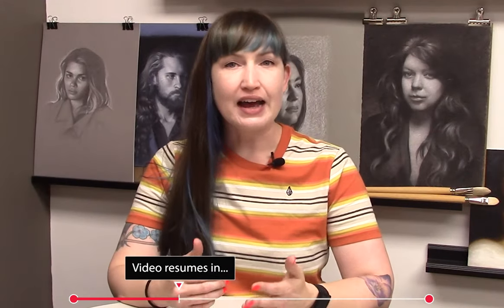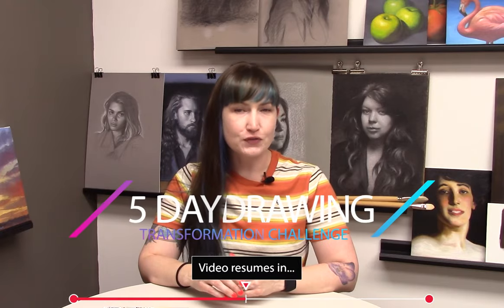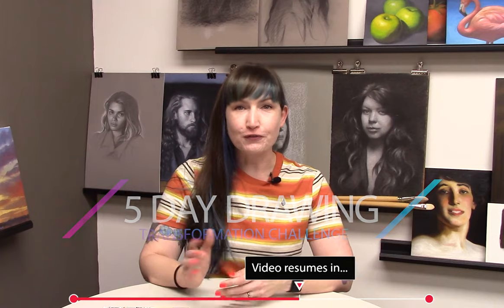If you're looking for help figuring out how to create drawings with these General's pencils, I have a free five-day video course — the Five-Day Drawing Transformation Challenge. You'll get an email every day for five days with a 30-minute lesson that walks you through all the steps to creating a realistic charcoal drawing. Link in the comments below.